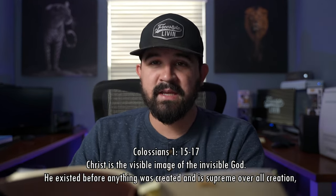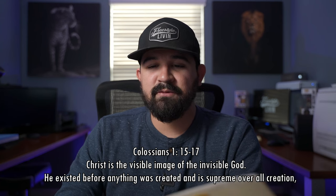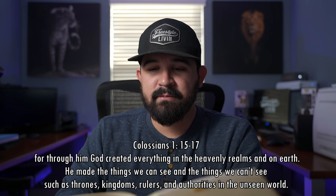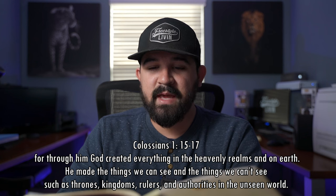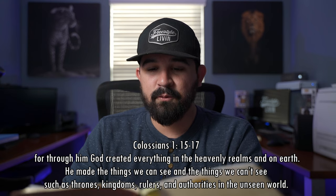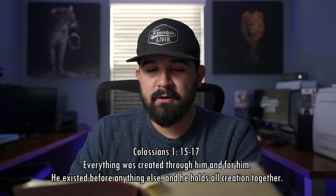Before I let you go, I'm going to give you guys a scripture. Colossians chapter 1, verse 15 — Christ is supreme. Christ is the visible image of the invisible God. He existed before anything was created and is supreme over all creation. For through him, God created everything in the heavenly realms and on earth — the things we can see and the things we can't see, such as thrones, kingdoms, rulers, and authorities in the unseen world. Everything was created through him and for him. He existed before anything else and he holds all creation together.